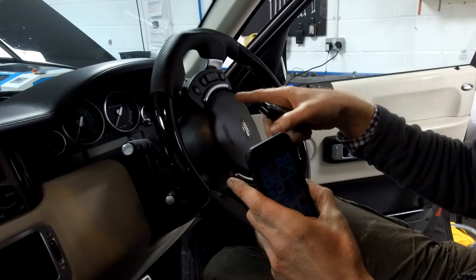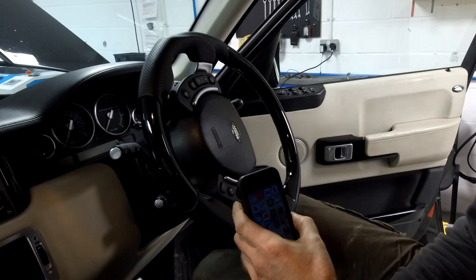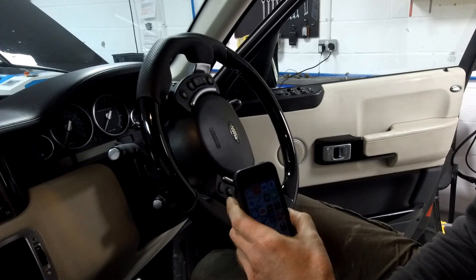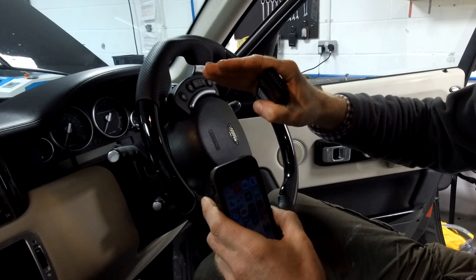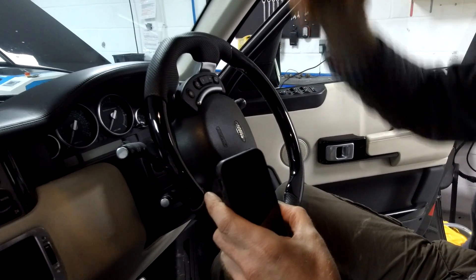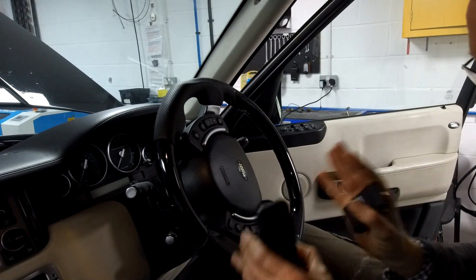It comes up with a warning on the dash saying 'slow down or normal height will be selected.' There is one other weird thing — if you lower it and it hits an obstacle, it goes into that super extended mode. So that's the basic thing.